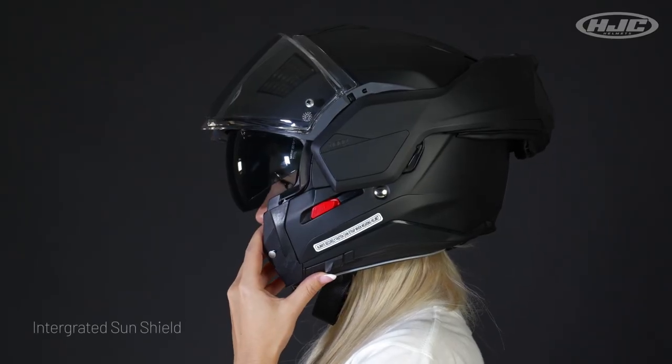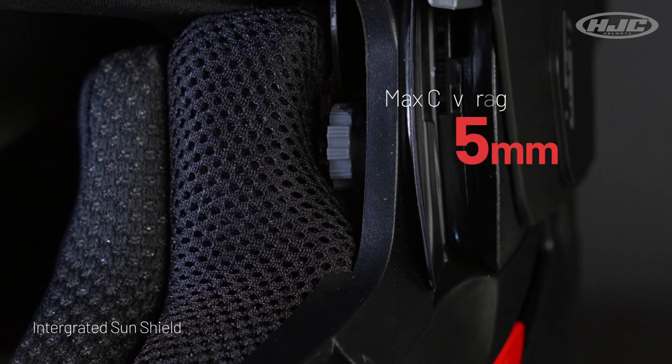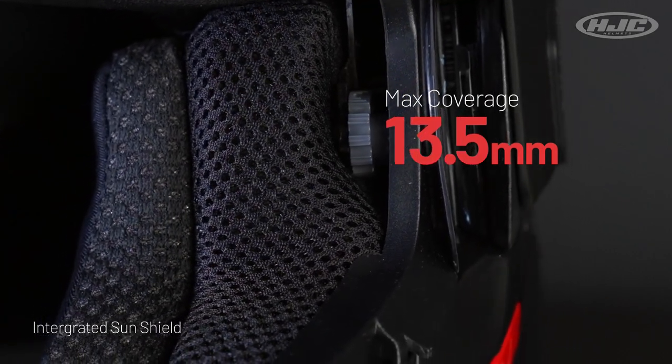Integrated sunshield with anti-fog coating. The sunshield toggle can be found right there on the inside, for a wide range and a max coverage of 13.5 millimeters.